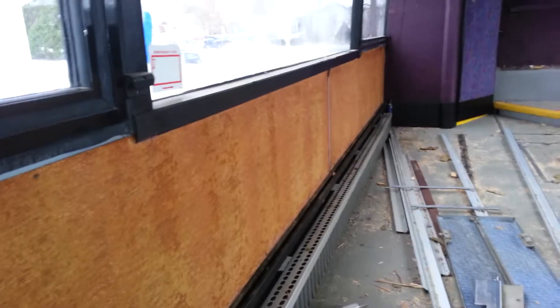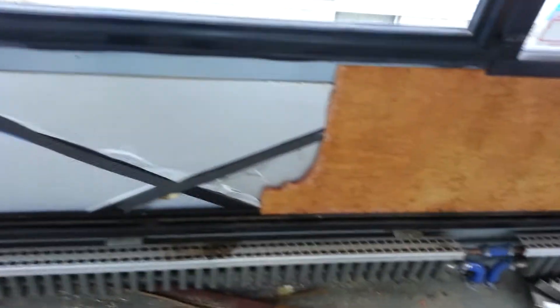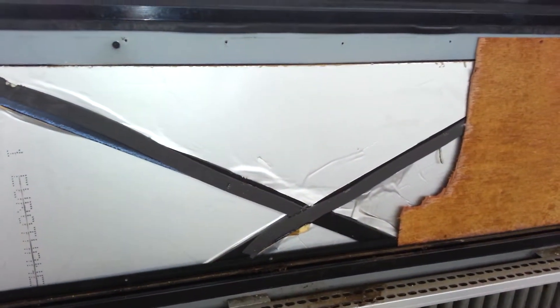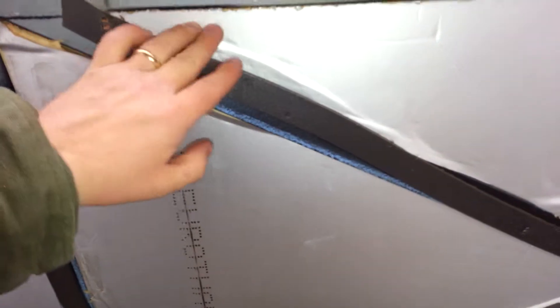So you've got that under there, and then moving down the demolition line, you've got some foam insulation. This is kind of that more spongy stuff — it's solid, but you know. Anyways, I'm going down even further.